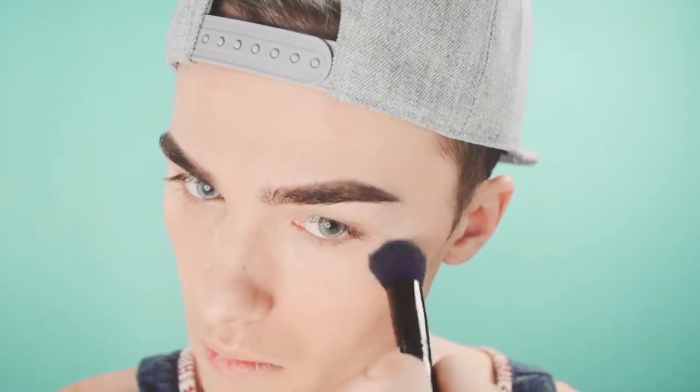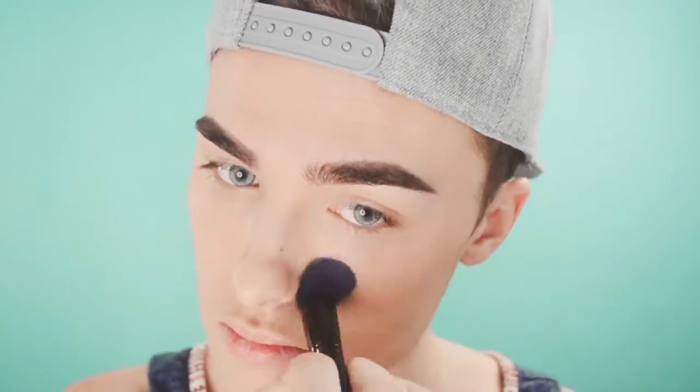That's the BB cream all over. You can tell my neck is a lot lighter, but if I were aware of that I would just put it on my neck too. I'm going to see if it's buildable — I'll put a little bit more on my brush and put it under my eyes. Let me know down below if you think that helped at all.